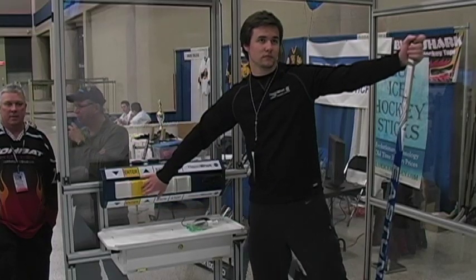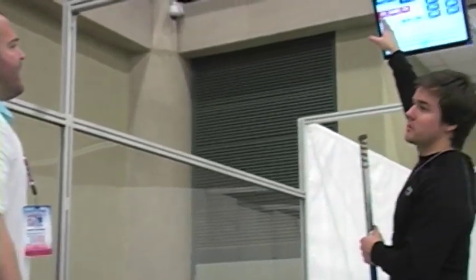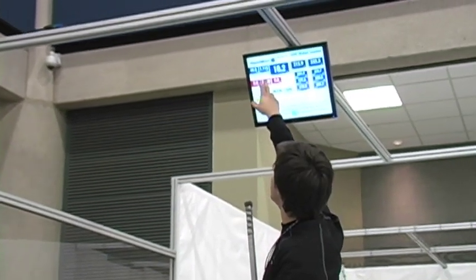We're measuring all the components of that shot and then uploading it to the internet so that the players can get immediate feedback on their skill as they're practicing.